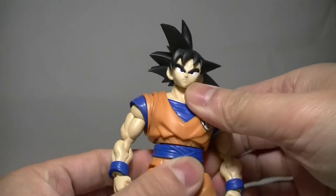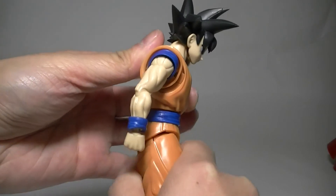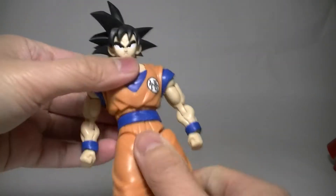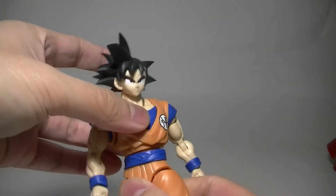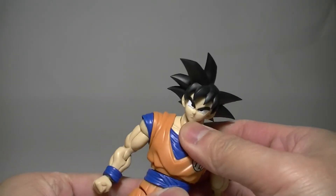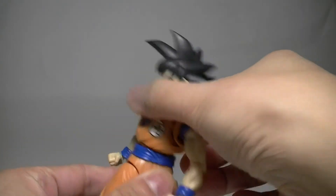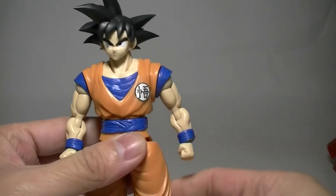You got the waist — quite a bit of movement there. You can bend forward a little bit, bend back, and you can twist. There are actually two points of articulation: right above the belt and inside the waist is another ball joint. It gets a little tight when you push it up high — I don't want to force it. I think the part was already showing some stress marks, so I didn't want to push it.